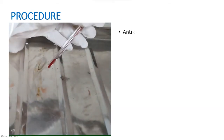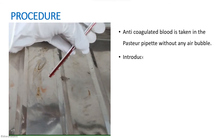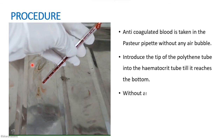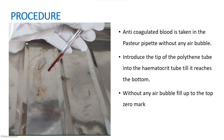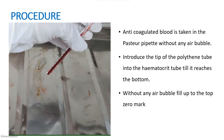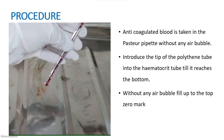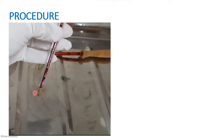To do this experiment, we first take anticoagulated blood in the Pasteur pipette without any air bubbles. We then introduce the tip of the polythene tube into the hematocrit tube until it reaches the bottom, and slowly fill the tube without any air bubbles up to the zero mark present on the tube.